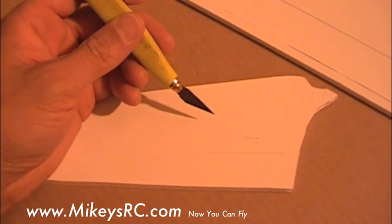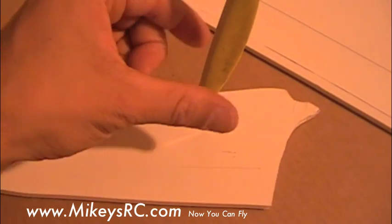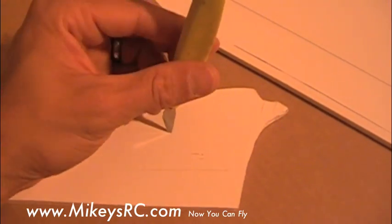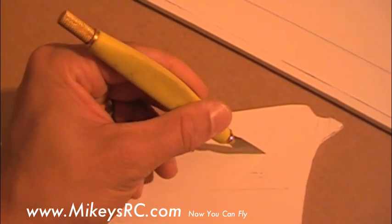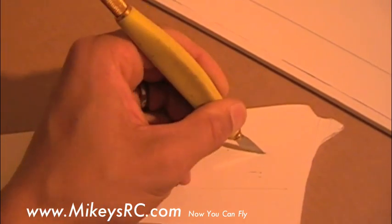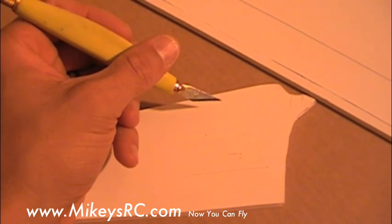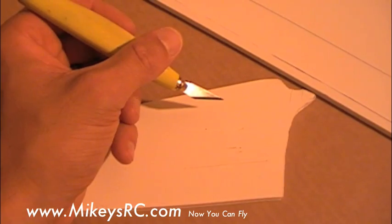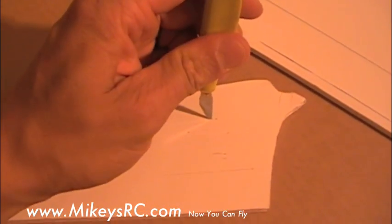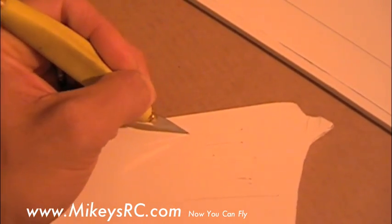Here's a little tip when you're cutting your foam core. Instead of putting your blade in vertically and trying to pull it backwards, you actually want to tilt it so the top of your knife is angled a little forward, or in the direction of your cut. Doing that allows the blade to cut more efficiently and it's going to make it a lot easier to do nice, straight, smooth cuts. So remember, don't try and cut vertically — put your blade in and kind of lay it down like that.